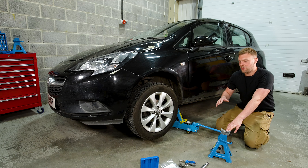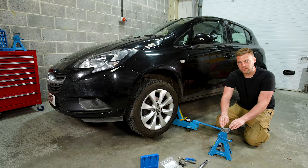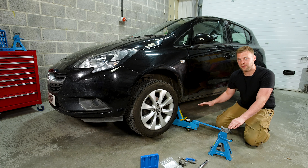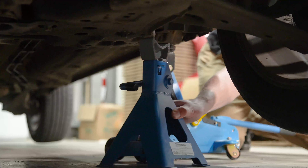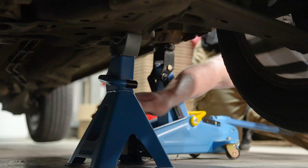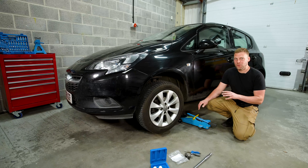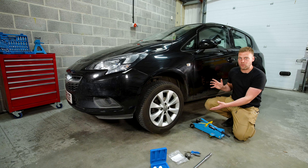The car is now up in the air. The first thing you want to do is put an axle stand underneath the car. We're going to place it under the subframe so we know it's going to be nice and sturdy and the car is not going to move even if the jack were to fail. Always do this before touching anything else on the car, because if the jack does fail or something causes the car to move, the wheel is still on and secure enough to hold the car up. We've now dropped the car onto the axle stand, the jack can be fully removed, and the car is safe to work on.